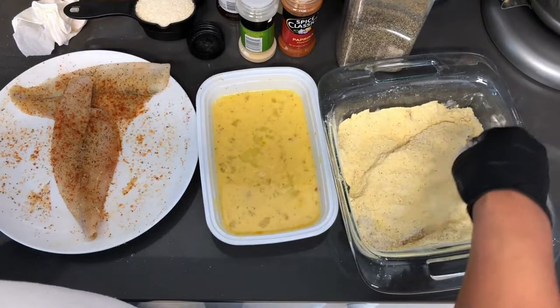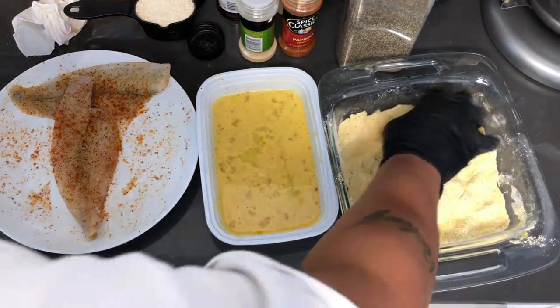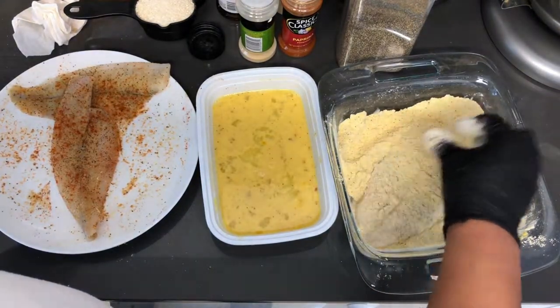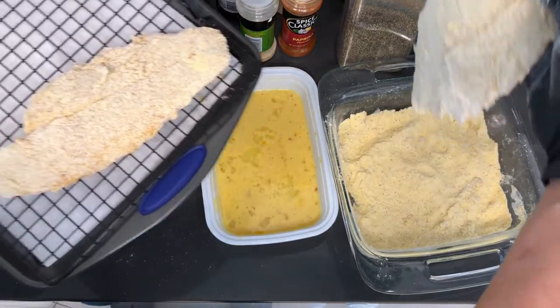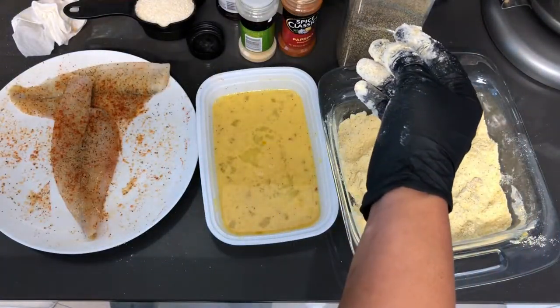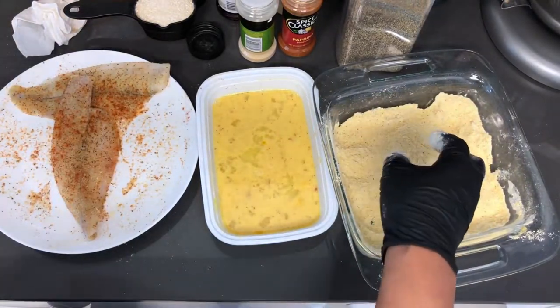Make sure your fish is well coated — you don't want any bare spots. So whatever bare spots you see, just put some of your mixture on, give it a press and it should stick. This looks nice to me. Beautiful, right? I'm going to do these last two and then we're going to head over to the stove.